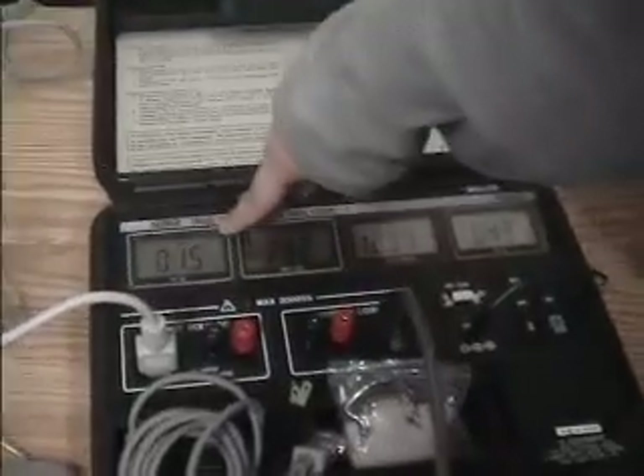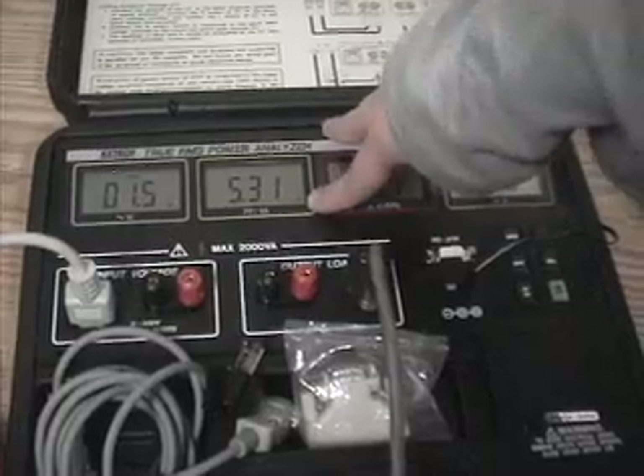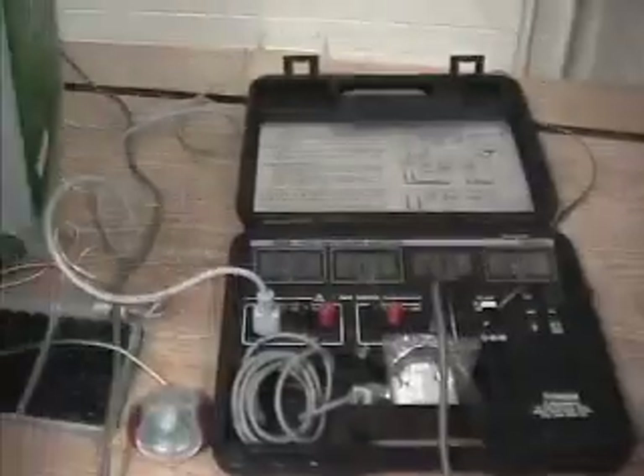We're working on a power analyzer. That's the wattage, and there's the voltage. The thing with the computer is that when it's on, it uses just as much electricity as when it's off.